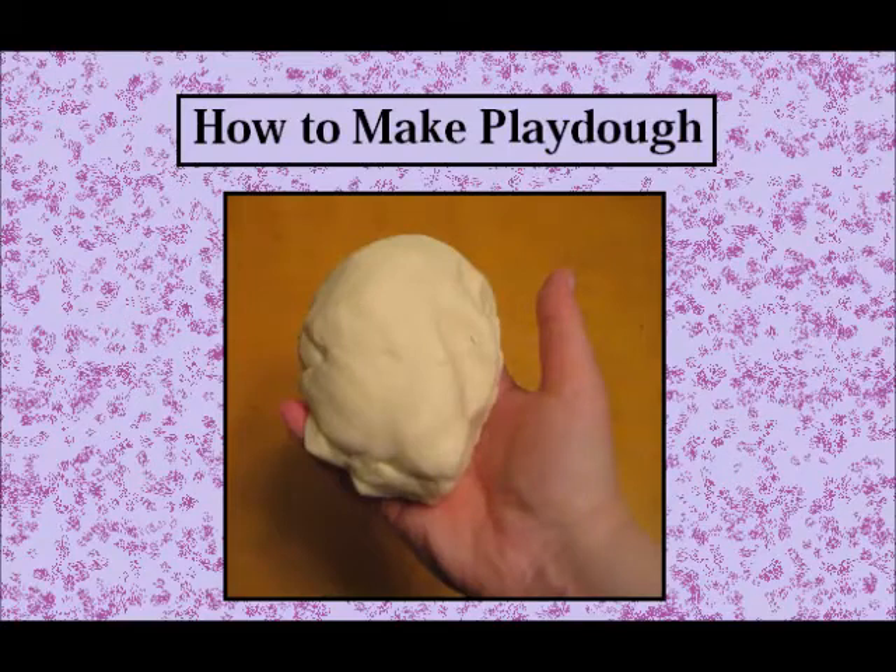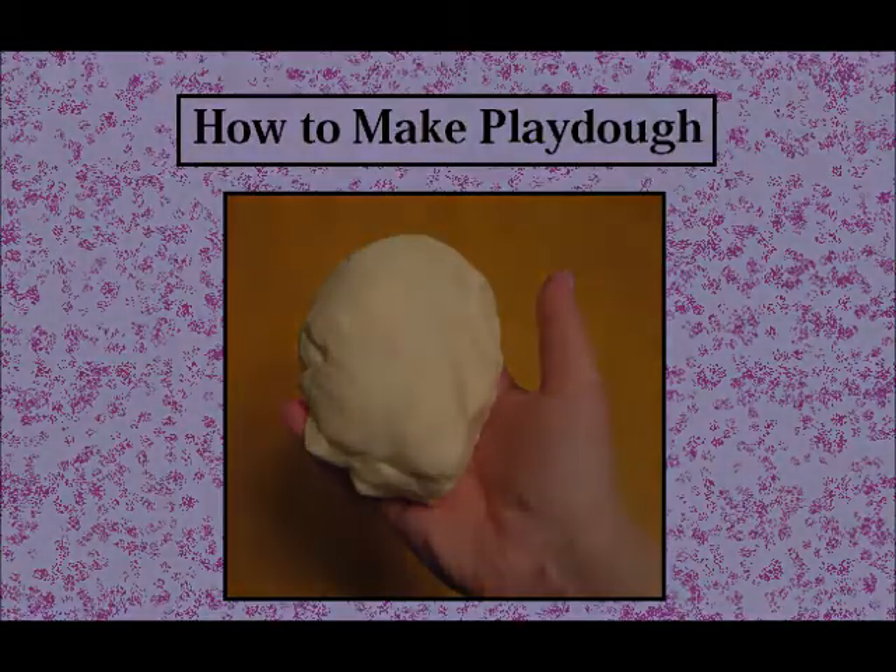Hey everyone! Today we're going to learn how to make Play-Doh. It's a super easy recipe that you can make at any time.